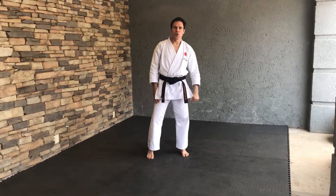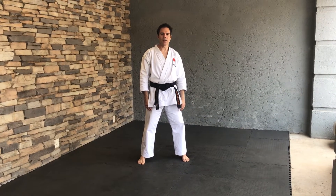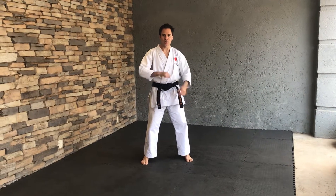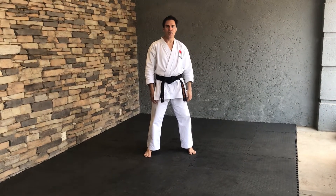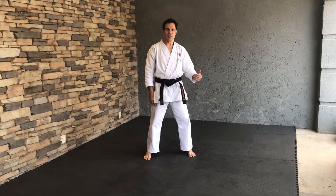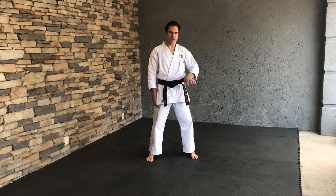Welcome everybody. You will recall we've done a kata based on Hayan Shodan's foot movements and we did it with MP Uchi elbow strikes. This kata will be similar to Hayan Shodan but we're going to do Keri Waza — Keri meaning kicking and Waza meaning technique. So we're going to do some kicking techniques based on the movements of Hayan Shodan. Let's go.